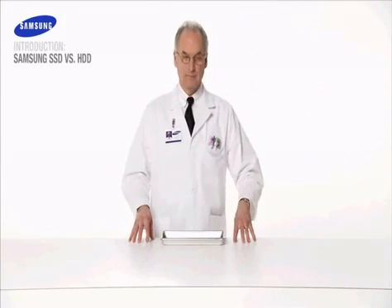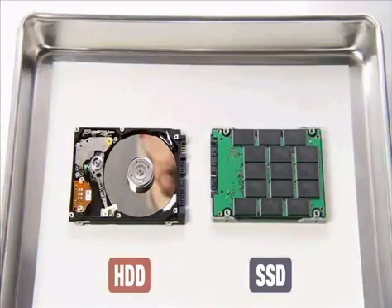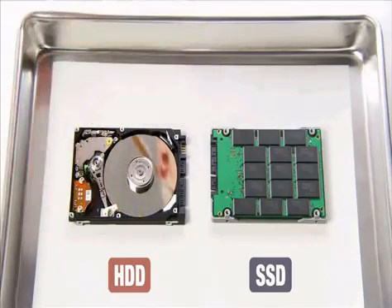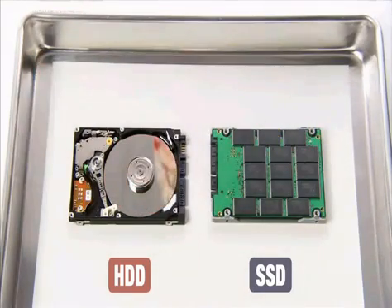Welcome to the Samsung Solid State Drive Demonstration. Today we will compare a Samsung Solid State Drive against a traditional hard disk drive. Unlike traditional hard disk drives which use rotating disks, Solid State Drives or SSD use flash memory technology, which makes them 50% lighter than the conventional HDD, not to mention faster, more vibration resistant and much more reliable.